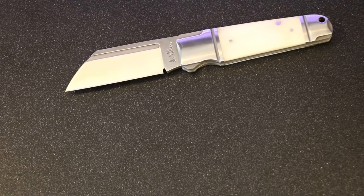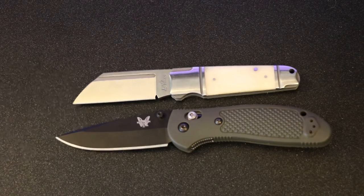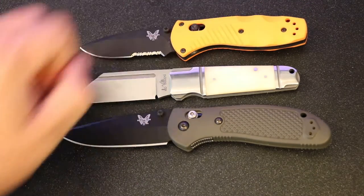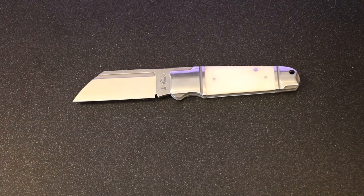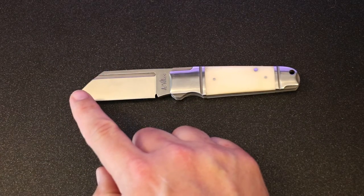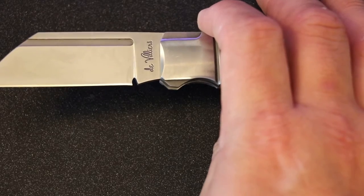I've got my son over here handing me knives for comparison. We've got the full-size Griptilian and the mini barrage as a reference — it's got a very similar blade length to the mini barrage but obviously with the wharncliffe design. Wharncliffe is one of my favorite blade shapes, not to be confused with a sheep's foot. Wharncliffe is characterized by a very pointy tip, a slope that goes down to it, and a flat edge on the bottom.